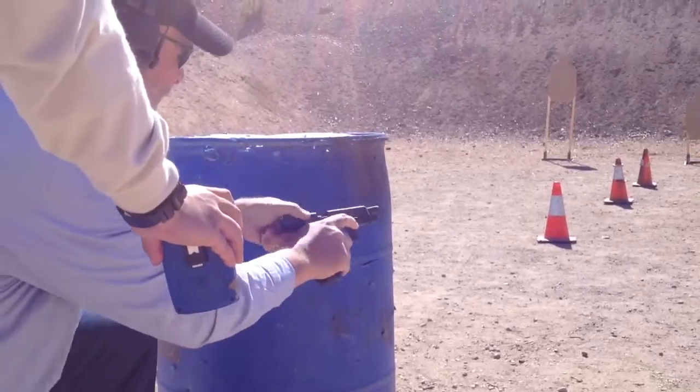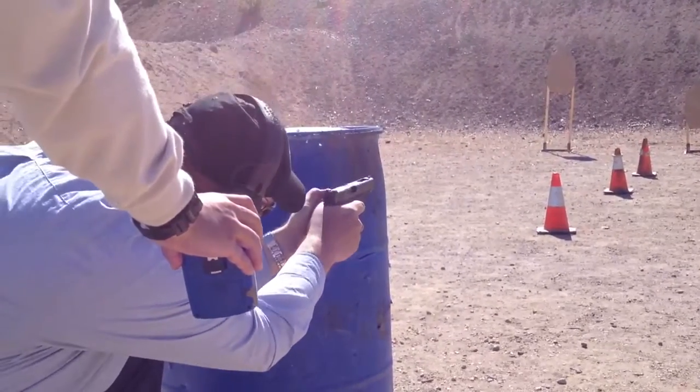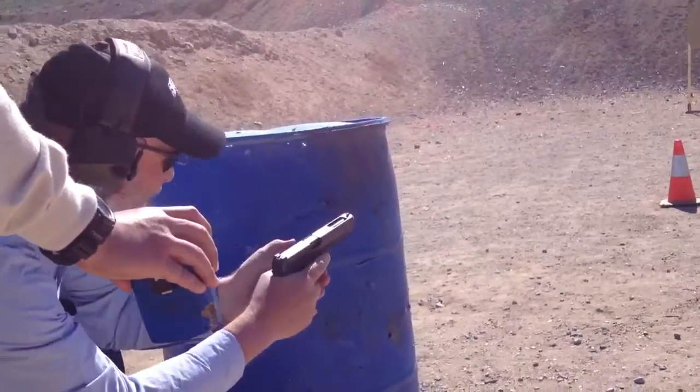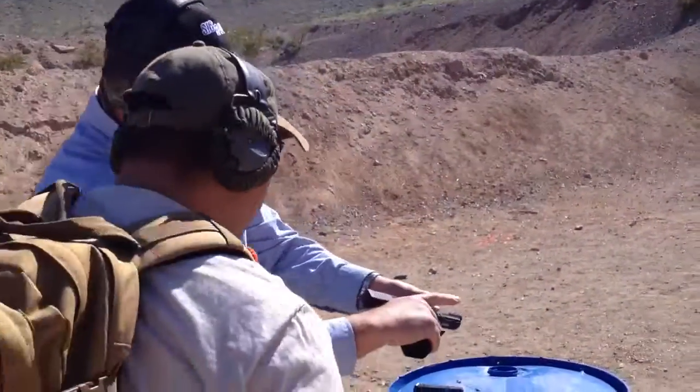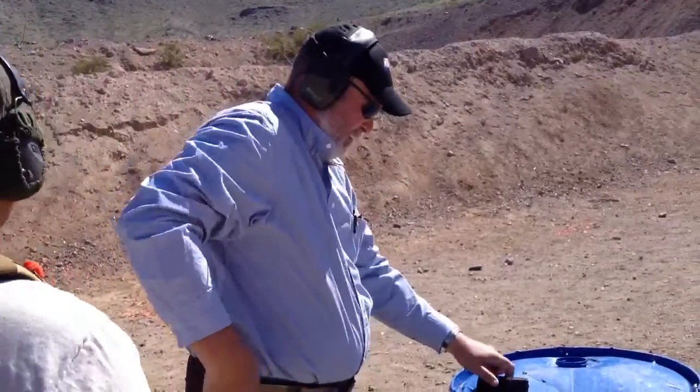13, 16, nine. 14, 16, nine. Slide forward. Hammer. Holster. Clear. Be patient.